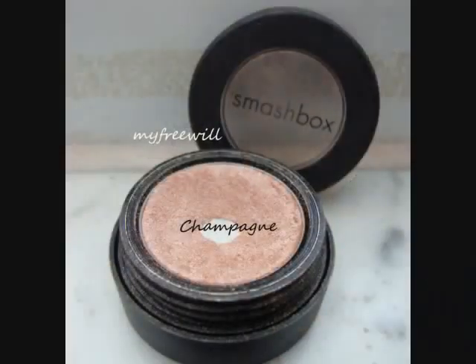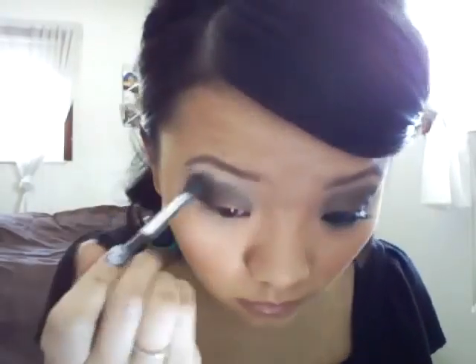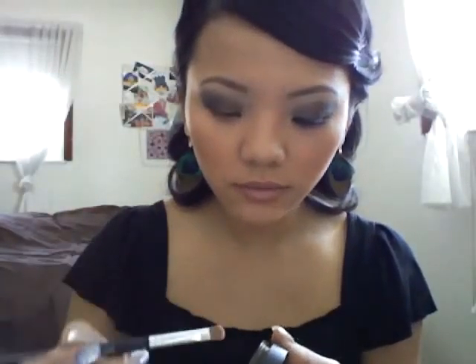Next I'm going to take this eyeshadow from Smashbox called Champagne, and I'm going to use my E.L.F. Oliver eyeshadow brush and apply that onto my brow bone as my highlight. Then with a flat tip brush I'm going to take that Champagne color and apply it to the inner corner of my eye.